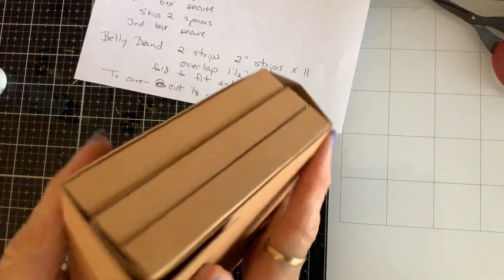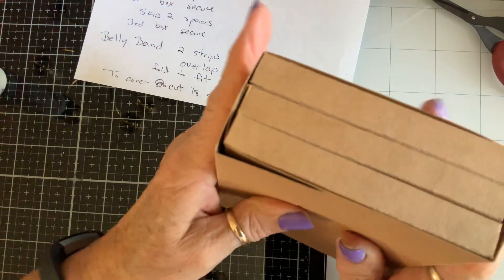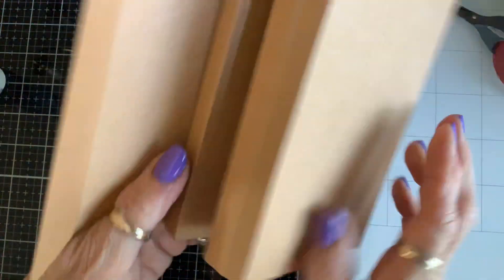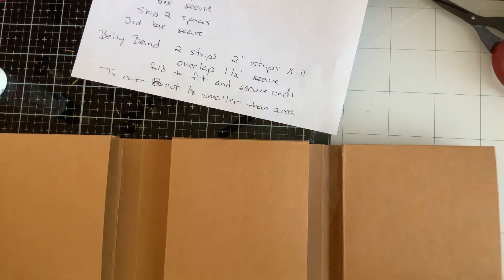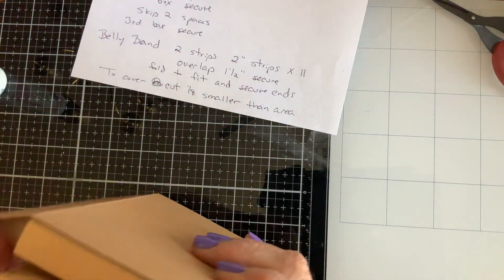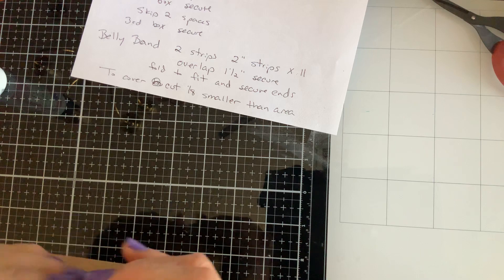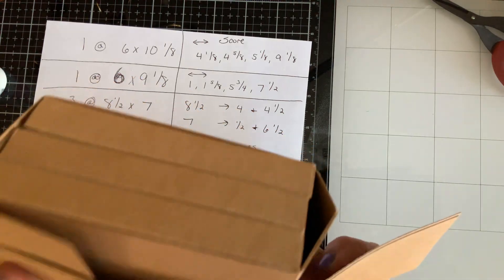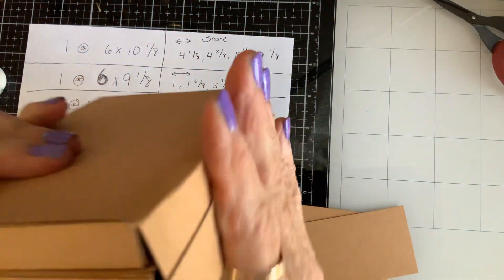Isn't that nice? Now you can make a belly band, you can add a magnet, you can cut little notches out, or you can leave it. For a belly band, you cut two-inch strips like this, glue them together, and then just kind of bend it around to make them fit.